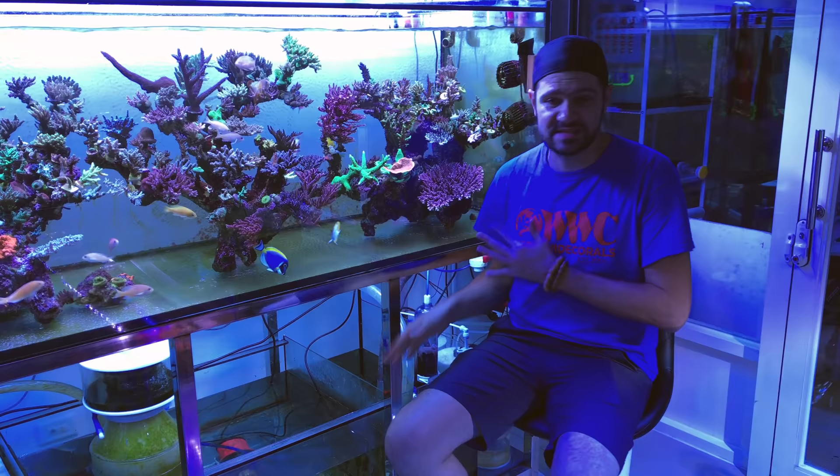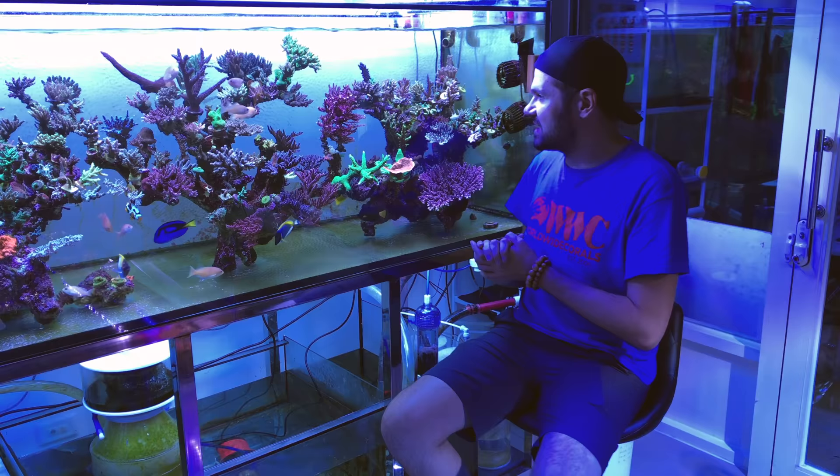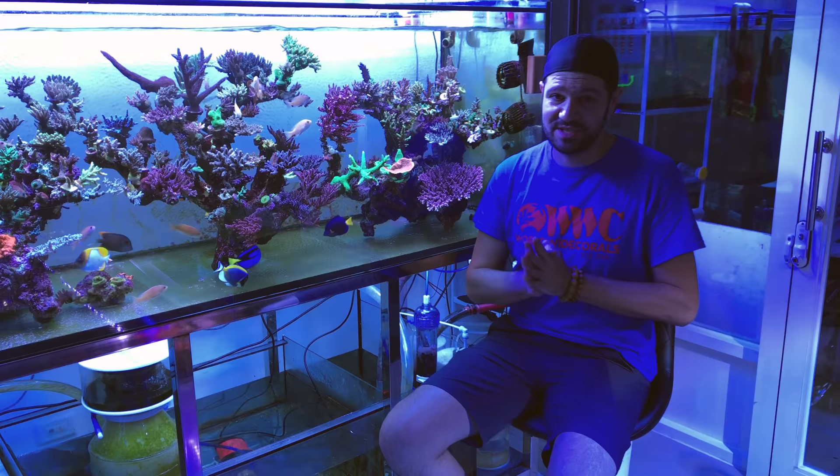This tank has about 1,000 liters in it and it has a sizable sump and a big frag tank, some familiar lighting and equipment, but at least one cool electronic box I want to show you because I've never seen anything like it and it's really cool. So let's get started.